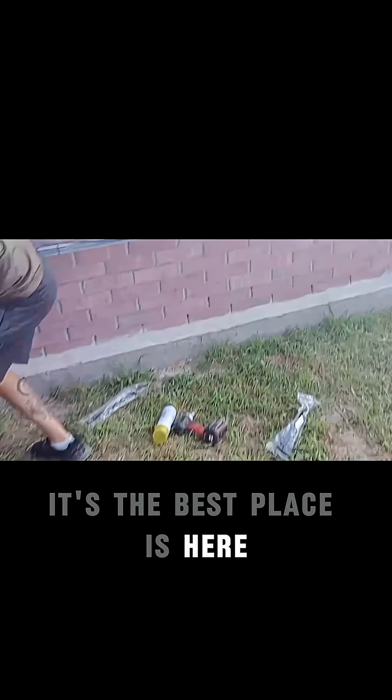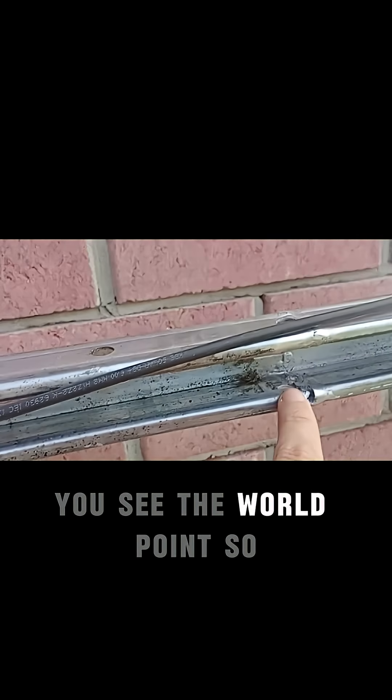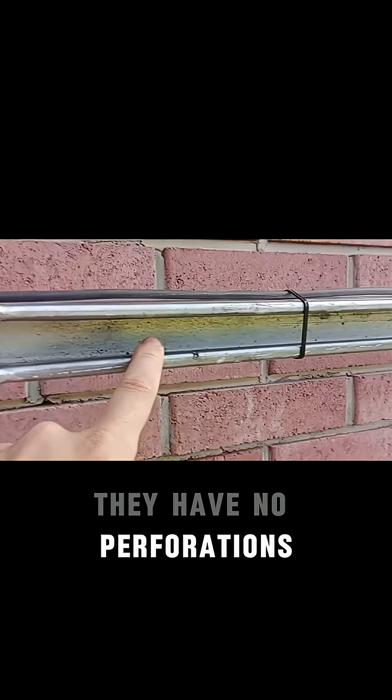I got it — the best place is here, because you may see the second array will be in this place. It will cover all the fence up to that area, and here you see the weld point, so this is why it's a Class 2. And here you also see the place where they have no perforations.